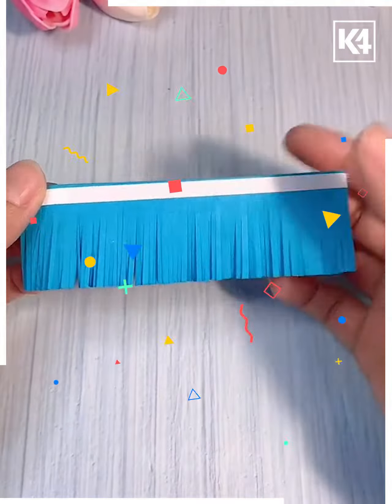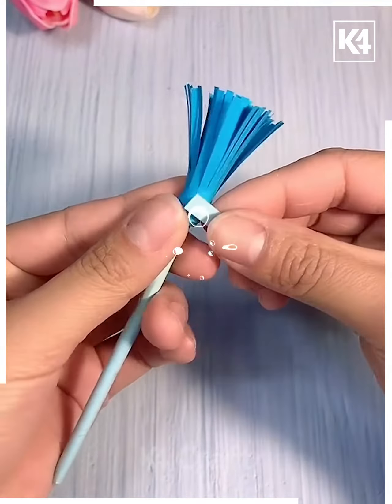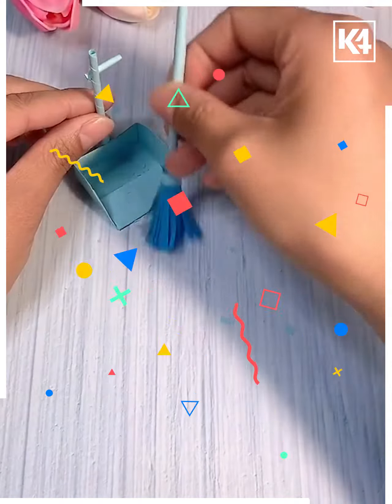We will now try to make a broom. We are taking a colorful paper strip and cutting it in the form of a tassel. Then we are taking a stick and rolling it together so that it will represent the broom. This is so simple.